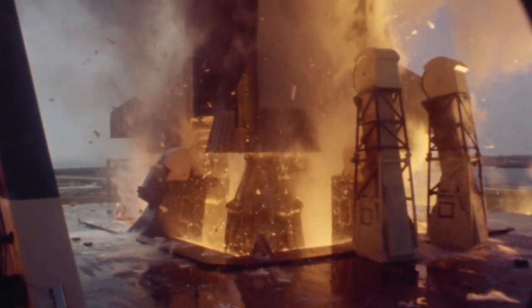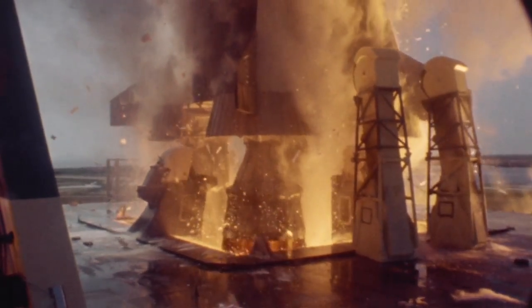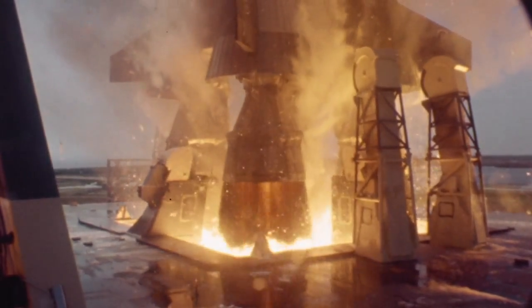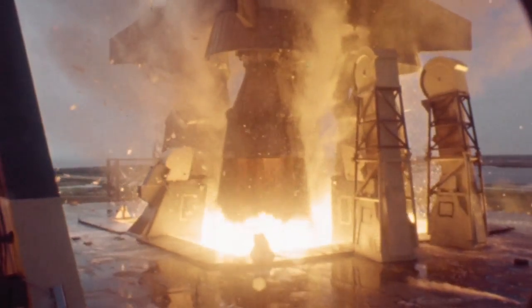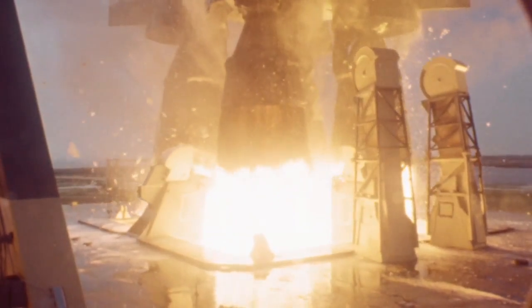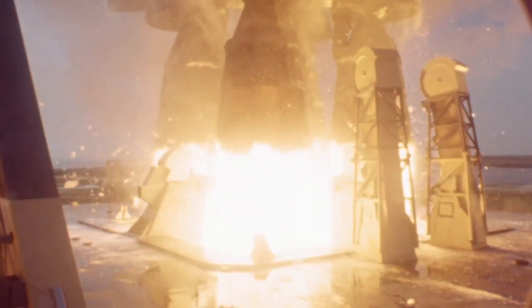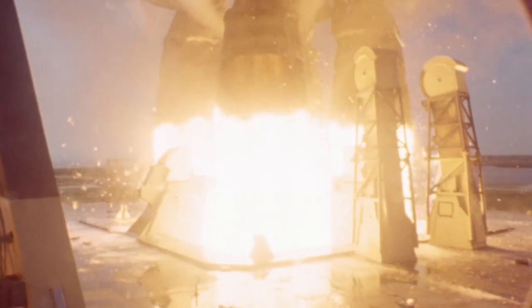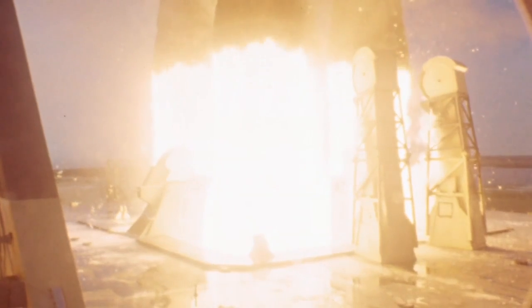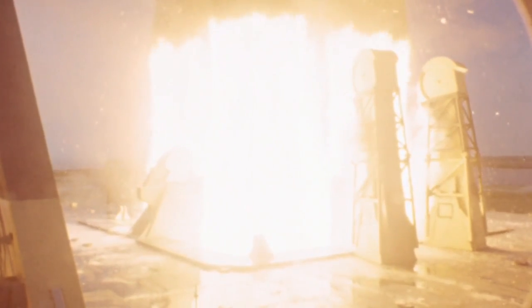Liftoff has happened. The tail service masks are pulling back up into the hoods. The F1 engines are coming up and you see that dark band of gas coming out of those engines all around, and then it gets to the really bright part. That cooler gas — which is dark because it's cooler — is coming from the turbine exhaust. The turbine exhaust is dumped into the engine around the inside of the nozzle so it would act as an insulator on that nozzle extension so it wouldn't get too hot. The central gas is coming out of the engine injector, where the liquid oxygen and kerosene is being mixed together.